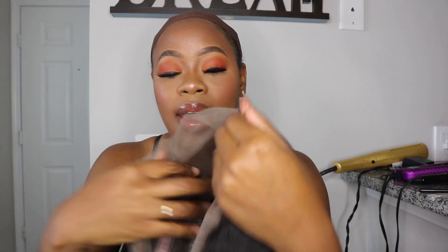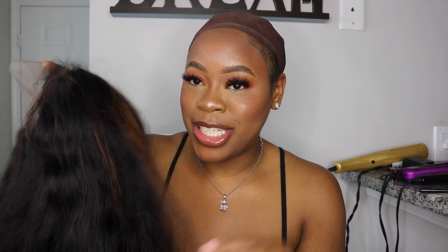I went ahead and bleached the knots on the inside, and I also added a little golden patch because I just wanted a little pizzazz to my unit — nothing too special. I'm going to go ahead and put it on. What I'm going to attempt to do today is put it in a ponytail — a high ponytail or bun. I've never done that with any of my 360 frontal units, so I'm going to try that today. If you're interested in seeing how I get this up into a ponytail, then continue to watch.